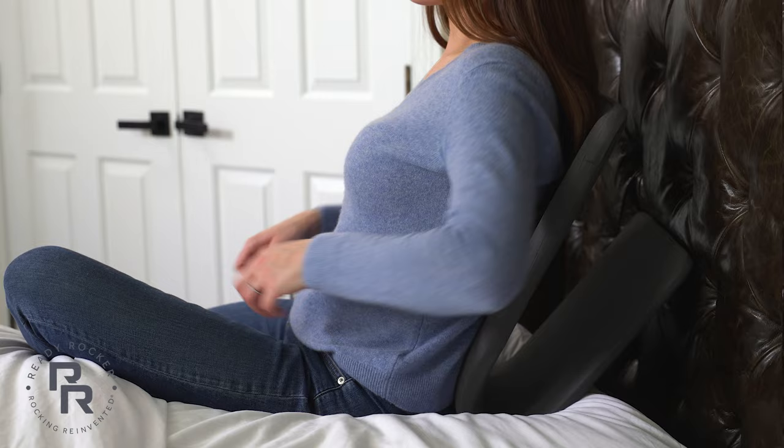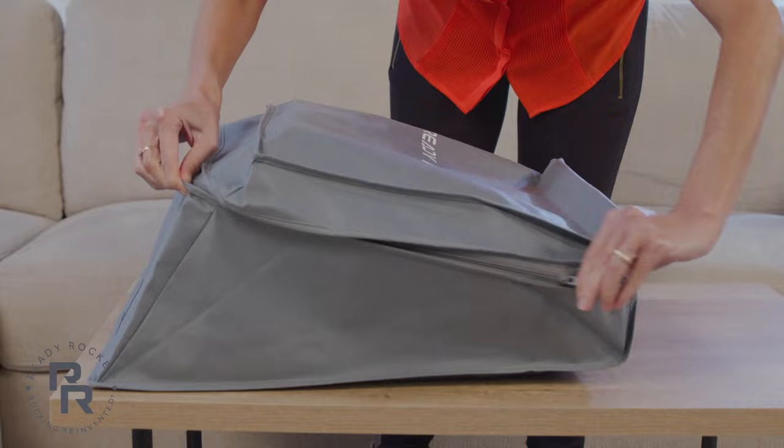And remember, the ReadyRocker stores perfectly near or under your butt. Get rocking today!